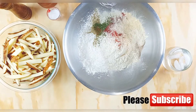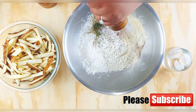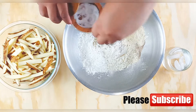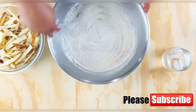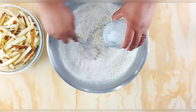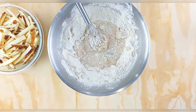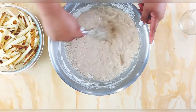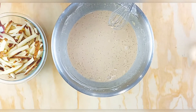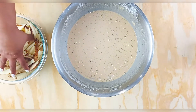Just dump the spice blend in — super easy! Also, don't forget to hit subscribe, I'm trying to get to a hundred right now, and for those who already have, thank you so much. I'm adding in some ice water — I know that looks a little crazy, but it prevents lumps. You want enough to coat your fries, not pancake batter thickness, just enough to coat.